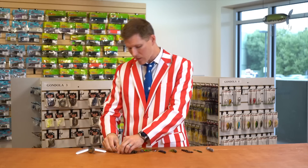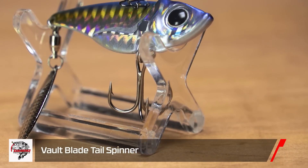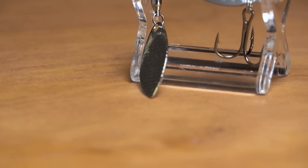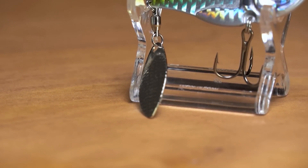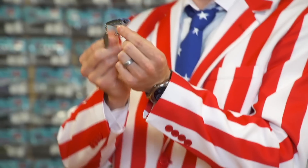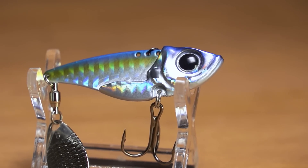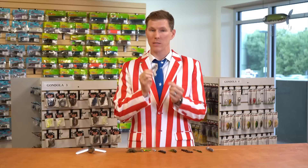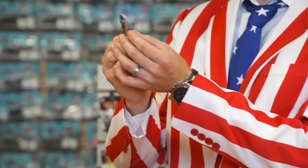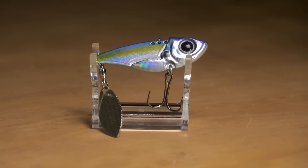New from Damiki, we have the Damiki Vault Blade Tailspin. Very similar to their original blade, but this time they added a willow leaf at the back to bring some flash to the wobble you're already used to. That willow leaf is attached with a premium ball bearing swivel to keep it spinning smooth cast after cast. Up top there are three line-tying options allowing you to customize the wobble from wide to ultra tight. It comes in six different colors and a couple of sizes to match your hatch, and is ready to fish right out of the box with a razor sharp Damiki Viper treble hook — whether you're vertical jigging it or casting it a mile.